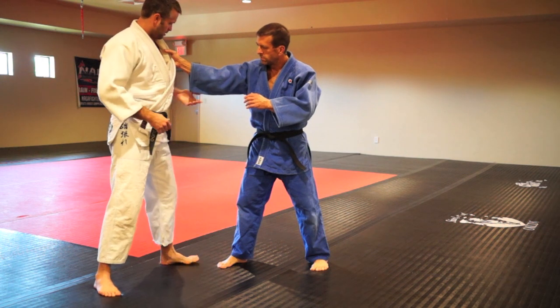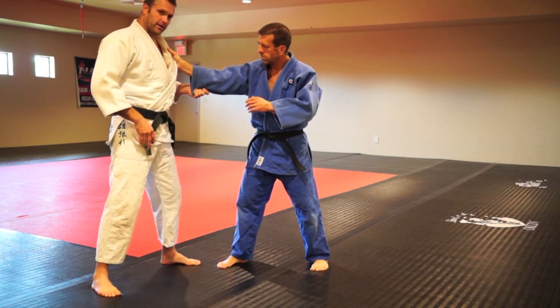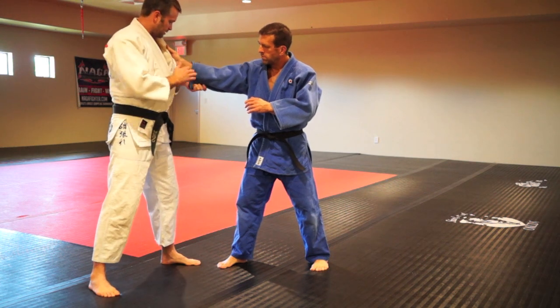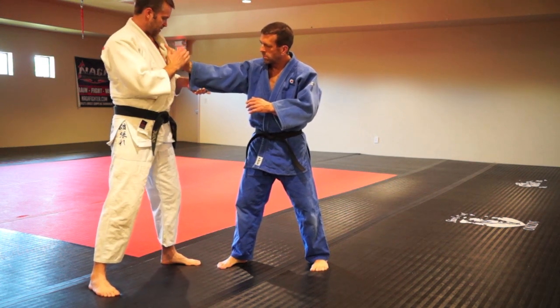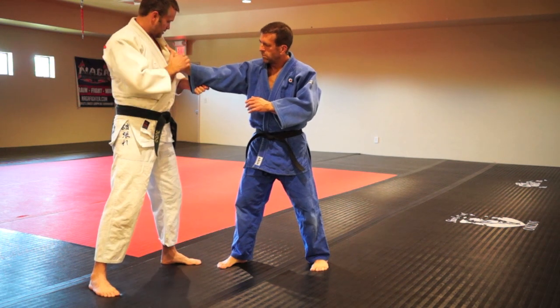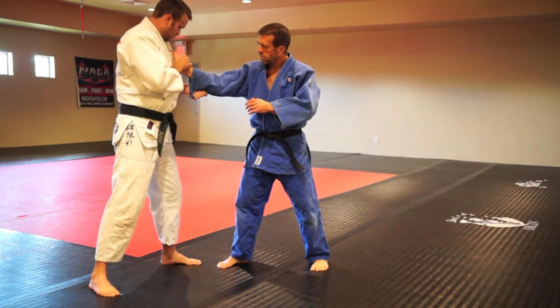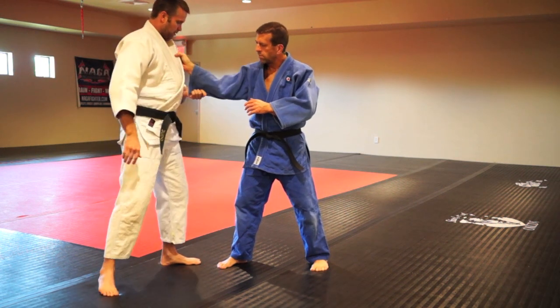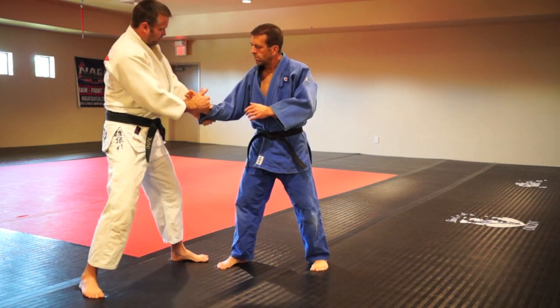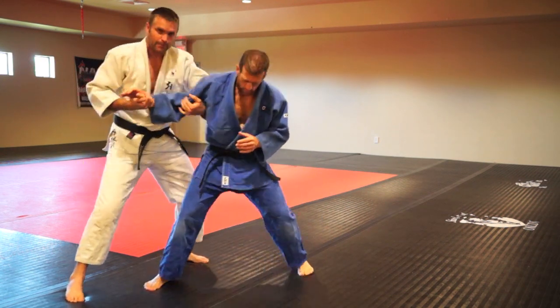We're going to start from here. If I'm right-handed and he's a right-handed player with a right-hand grip, my right hand is going to come on top, and I'm actually going to try to grab his hand, left hand under, take the slack out of that sleeve, and I'm going to strip that straight down the lapel here. As soon as I get that off, I'm going to pull him across — pull him to me and try to make him take this step.